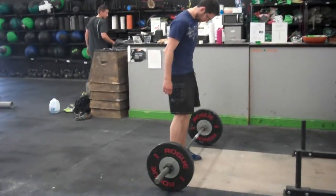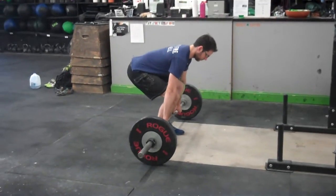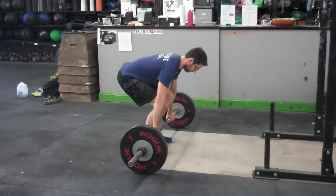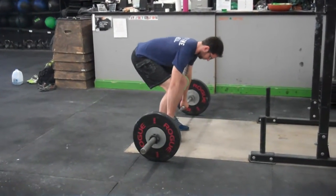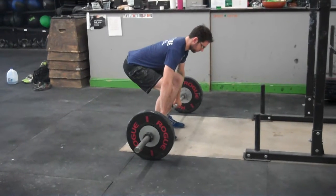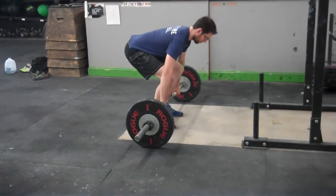Alright guys, starting position is going to be pretty important for all of our Olympic lifts. If we start well, we're going to end well. Here you're looking at Chuck. It's not a bad starting position — his back's neutral, his shoulders higher than his hips, hips higher than his knees. But his butt's way behind the bar, his whole body's kind of behind the bar. It's going to be hard to get the bar into a good low hang position where he can effectively jump the bar up.